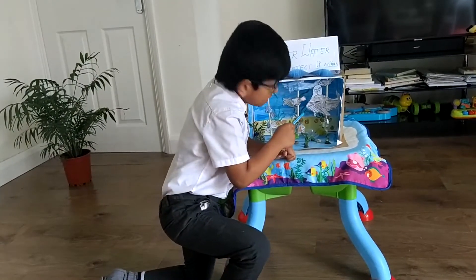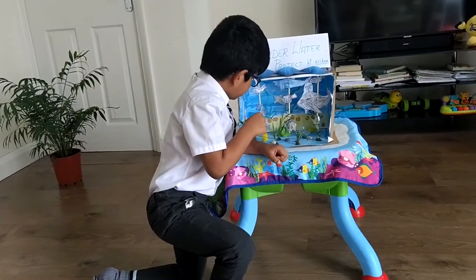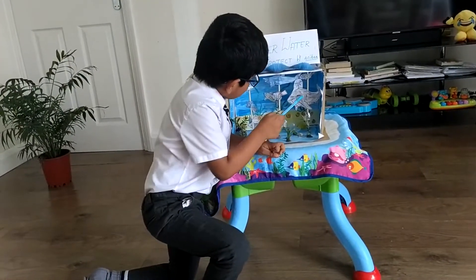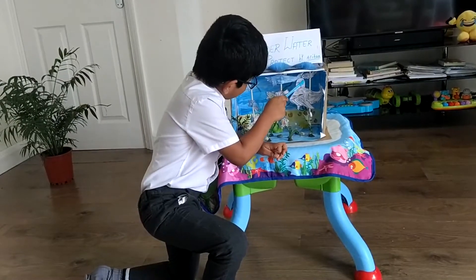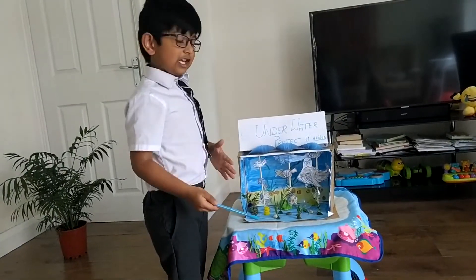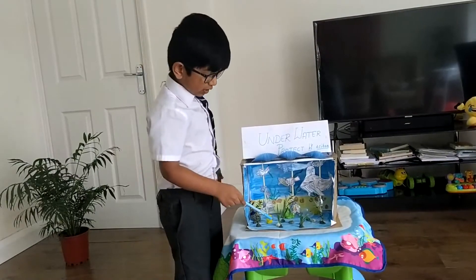We need clay, and we need one frog from the house, and we need a whale and paper fishes. Now I want to tell you what you have to put.